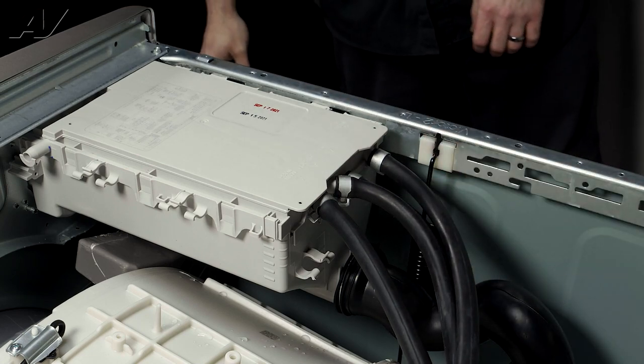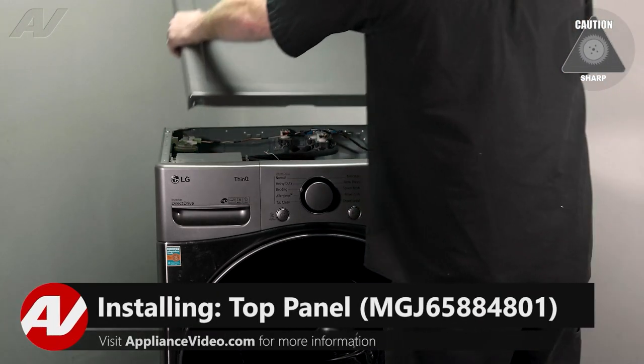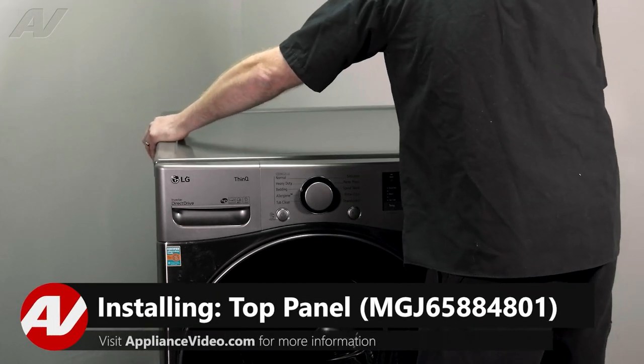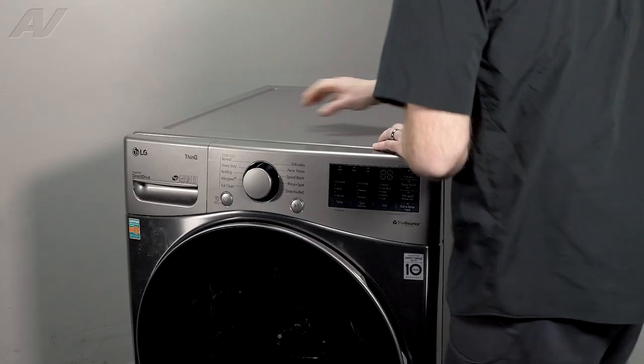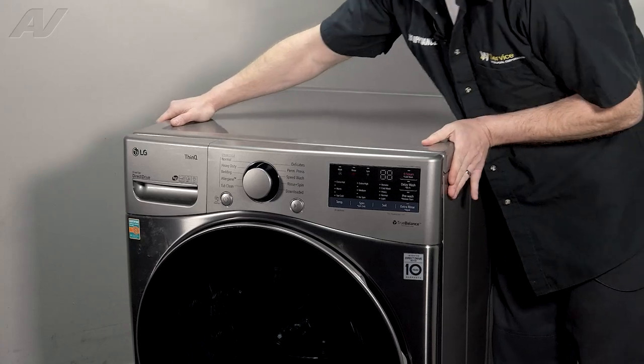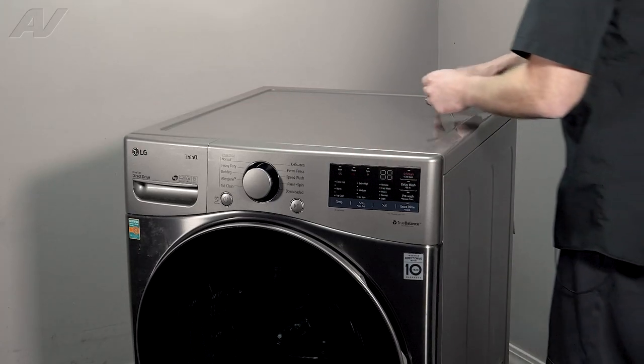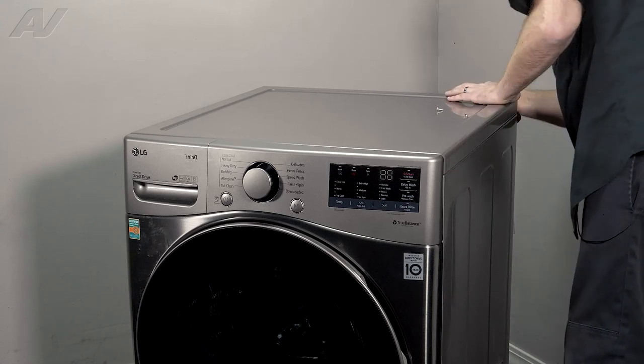Now you can reinstall the top panel. When reinstalling the top, be very careful — you don't want to slice and dice. Sit it down about an inch away from the front; that's where it actually drops down. Then slide it forward and it should match up with the front. Reinstall the two screws on the back.